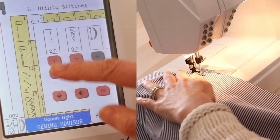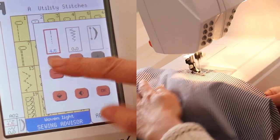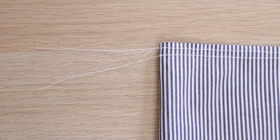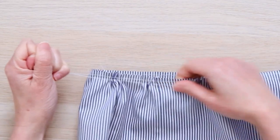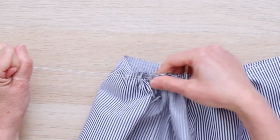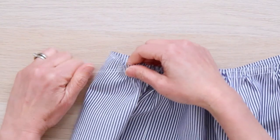Set your machine to the longest stitch to sew two rows of gathering stitches. Sew one row a quarter inch from the top edge, and the second row half an inch from the edge. Leave two long tail threads, then pull on the top two tail threads to gather the fabric. You'll slide and mush the fabric along the thread until it's the same length as the top. Sewing two rows of gathering stitches makes the gathering easier and look even.